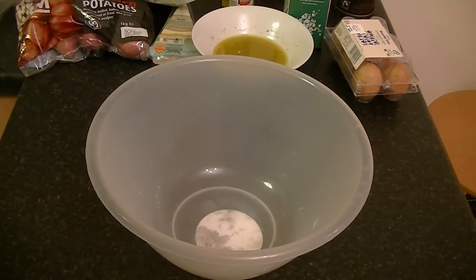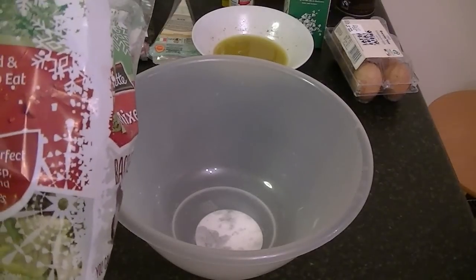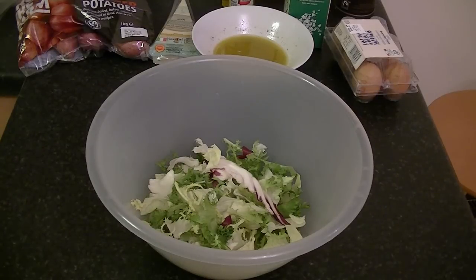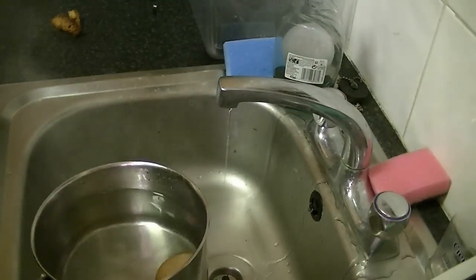Get yourself a nice little bowl, get your mixed salad and add it to the bowl, and set aside until we need it. When the water is boiling, get yourself an egg — or as many eggs as you like — and cook the egg for four minutes and fifty seconds. After four minutes and fifty seconds, get your egg, drain it, add cold water, and allow to cool for a couple of minutes.